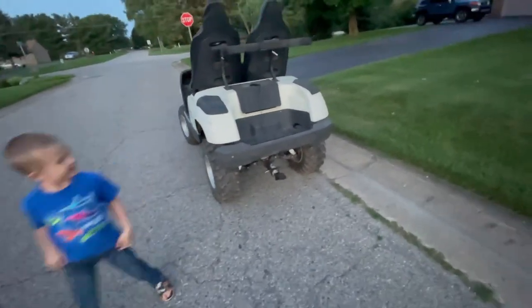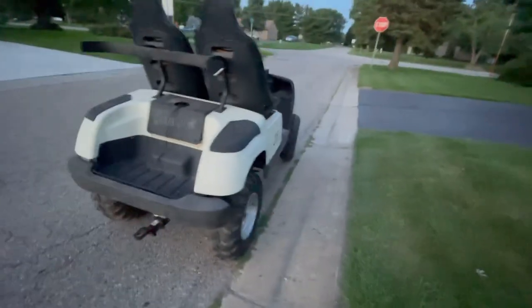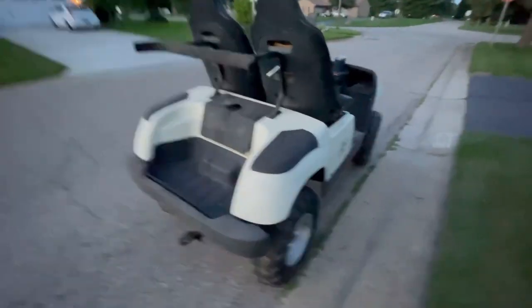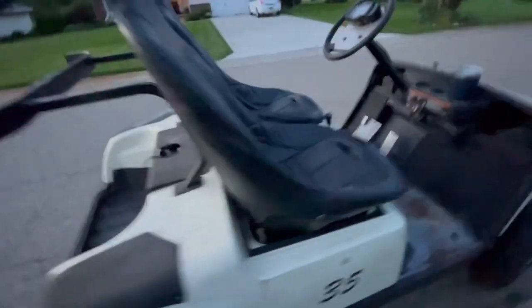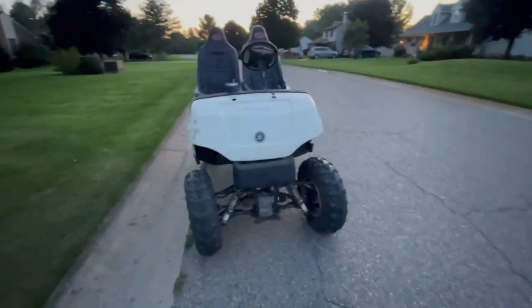We got some suspension adjustments to make and bolt the seats in a little better. We're gonna put a roof and a roll bar on it, we're gonna sand it, we're gonna paint it. It'll be cool.